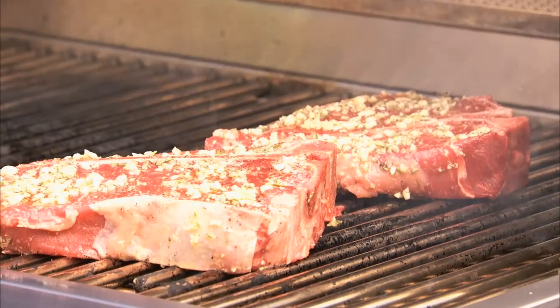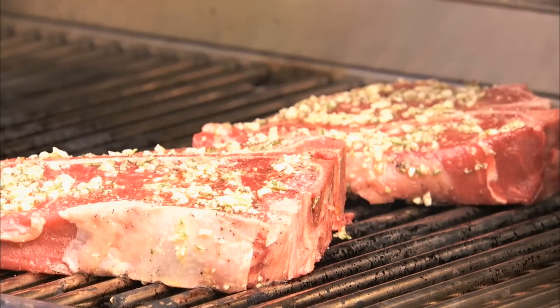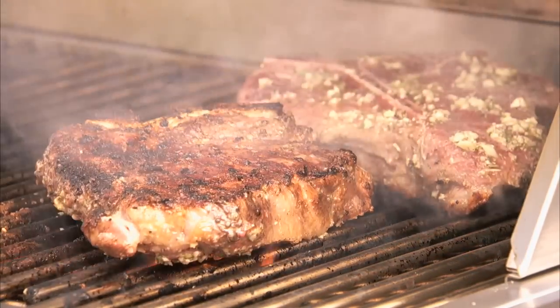Now you can grill the steaks over direct heat for about two minutes, and continue grilling over medium heat until medium rare — another six to seven minutes on each side, or longer if desired.